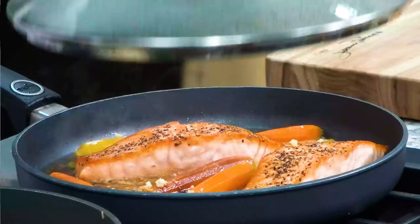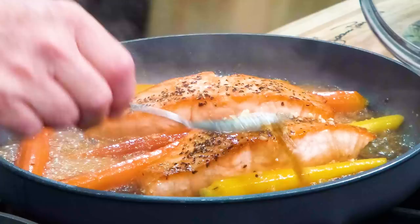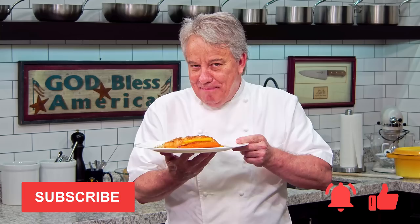Well hello there friends. You know I love salmon. We're making a delicious salmon. This time we're gonna do it in a fry pan — we're gonna pan fry it and then we're gonna steam it with some delicious butter, lemon, honey, and all kinds of goodies. Remember friends, thumbs up if you like the video. Don't forget to subscribe to the channel, ring that bell, and stay tuned — we're baking salmon together.